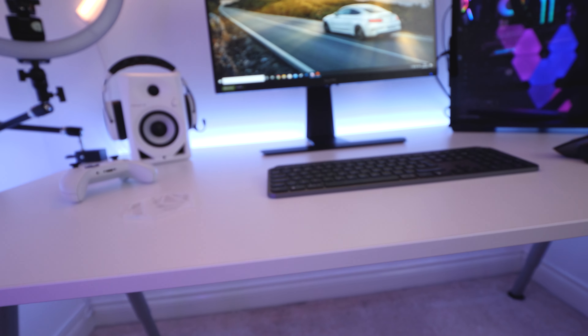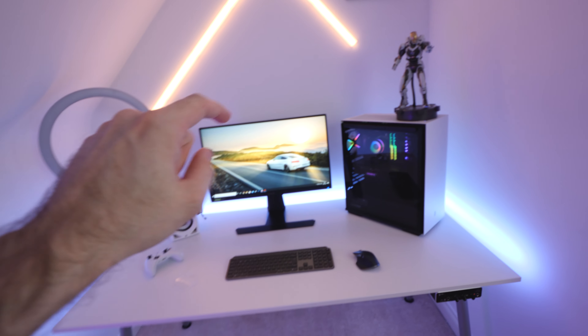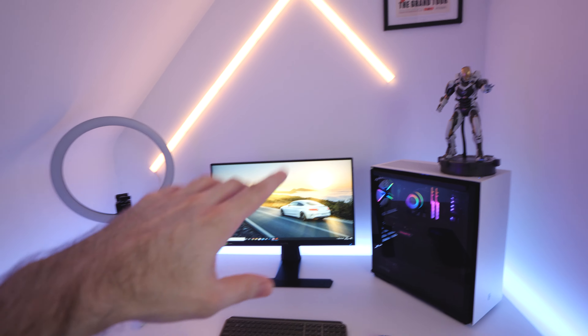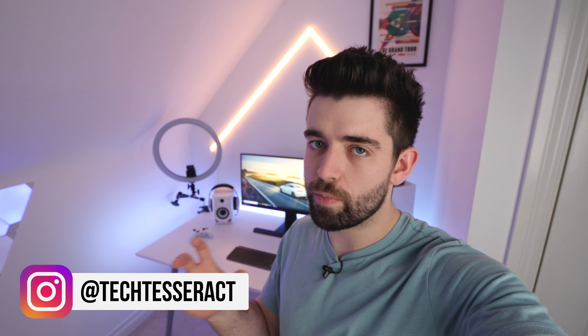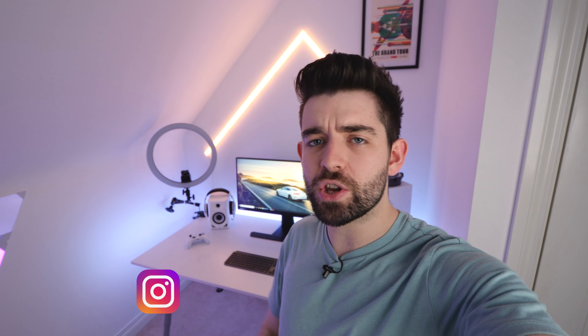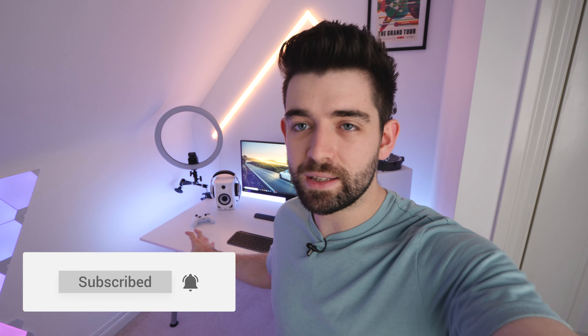By the way, if you want to buy anything from this setup or any of the Nanoleafs, I'll have all the links down in the description below. With that being said guys, hope you all enjoyed the video today — if you did, a like rating would be appreciated. You can also follow me on Instagram where I do all the behind the scenes stuff. Make sure you hit that subscribe button for more — we've got loads more content coming soon, including the whole room tour, LED strip reviews, headsets, microphones, and all that good stuff. Thanks for watching, I'll catch you all in the next one.